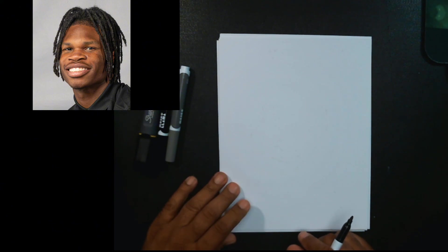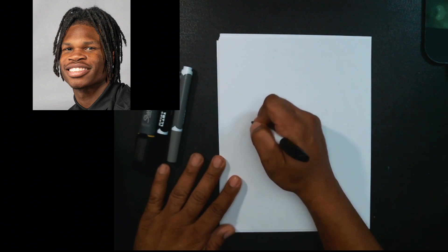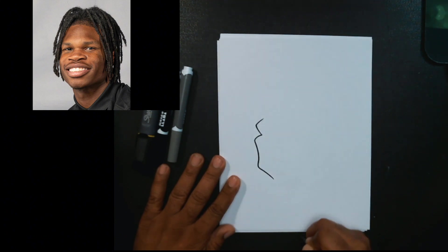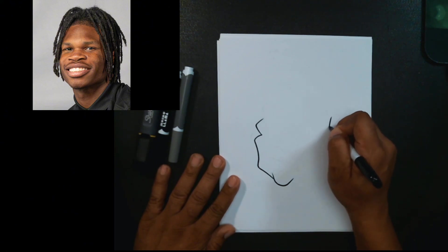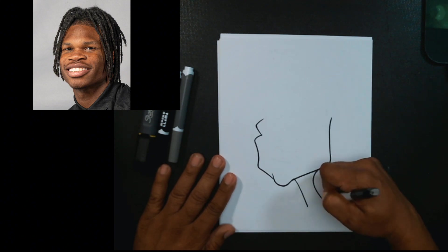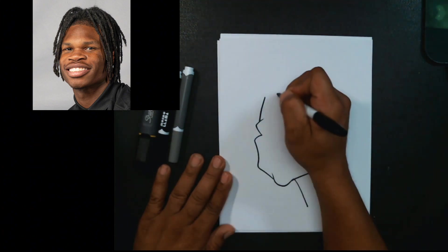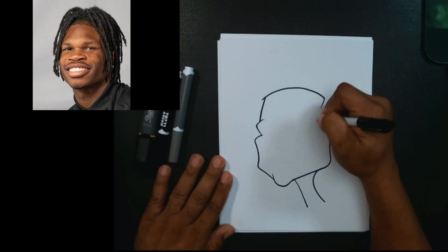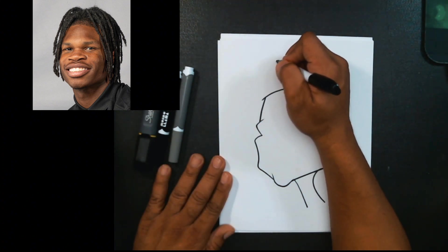We're going to draw Travis Hunter, so we're going to start with our overall head shape. Keep it simple. That's our shape right there — it kind of goes back and comes over and then down.